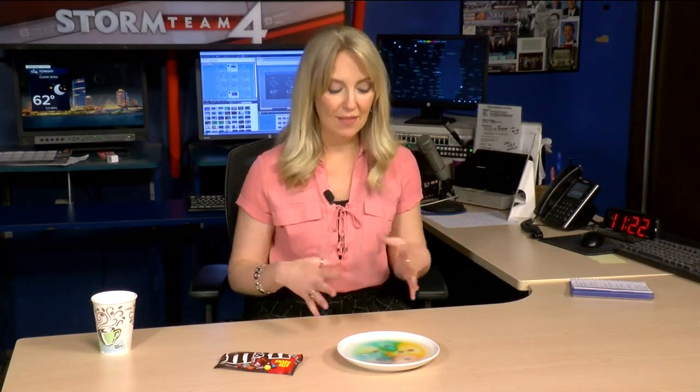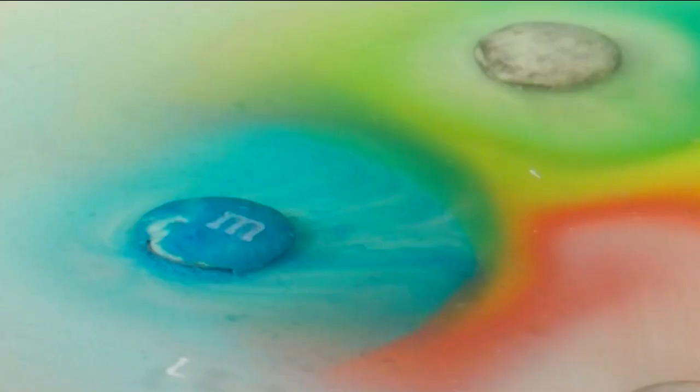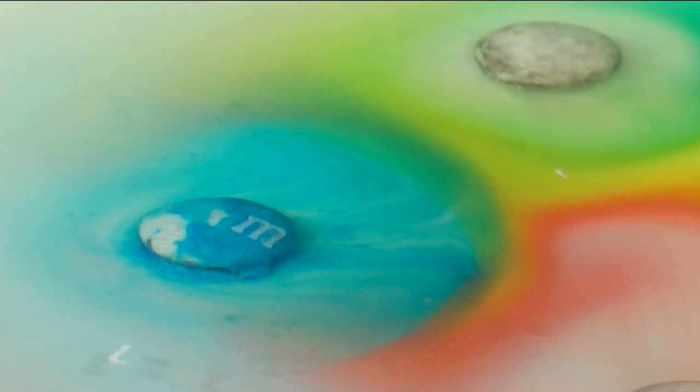The M's and that hard shell candy coating will float to the surface of our water. The reason for that is because that coating and the M itself are not water-soluble, so they are not going to dissolve in our water. And now you've learned something new about M&Ms — and when you're done, you might have leftovers you can eat.